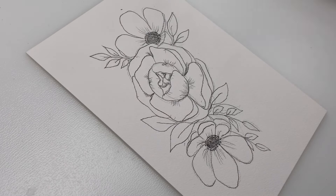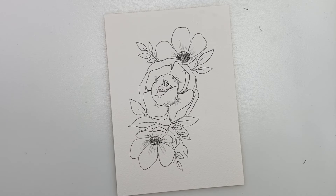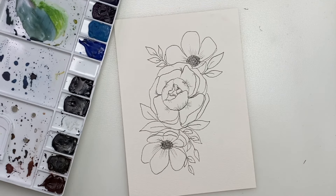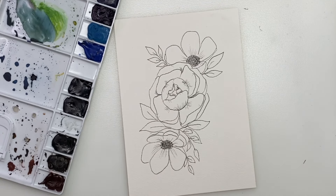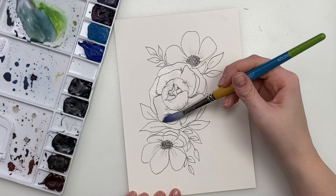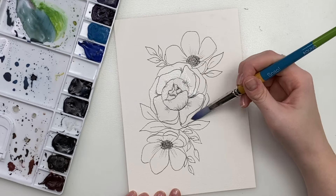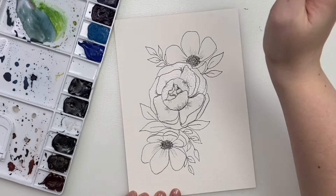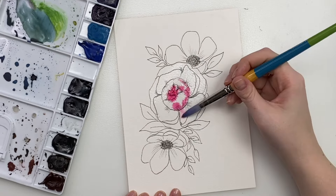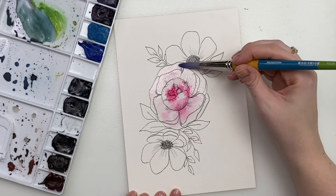Now we're going to erase all the pencil lines underneath. So now that our line drawing is done, we are going to add the watercolor part. I'm going to use my professional watercolors, and we're going to make this very, very simple. I'm not even going to really add detail. I'm just going to lay down some water like this — let's start with the peony, over the whole peony. And I'm just going to drop in some color. I think I'm going to add some permanent rose and make it darker towards the center. I might wash off some, just drag it out a bit. But we're not making it specific or realistic — we're kind of just letting the color do its thing.